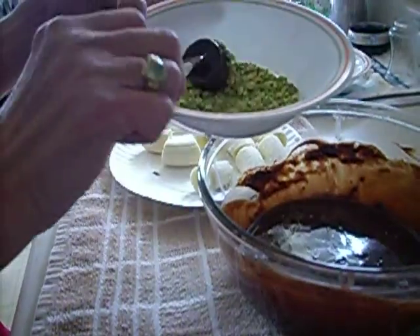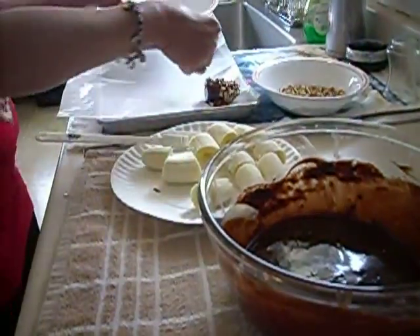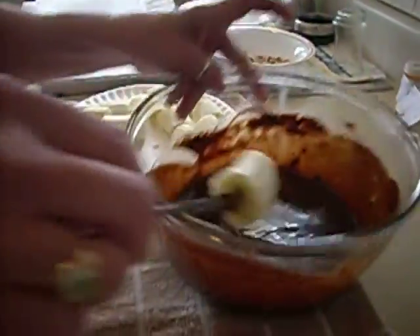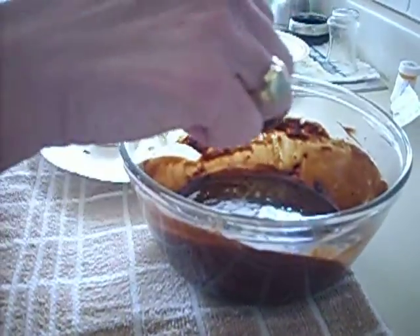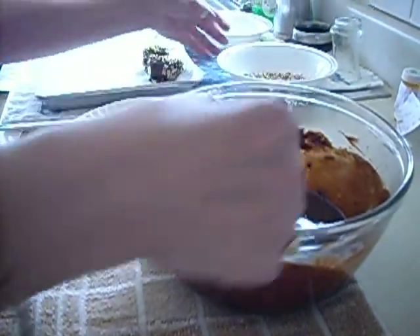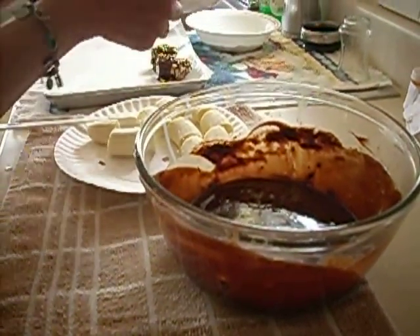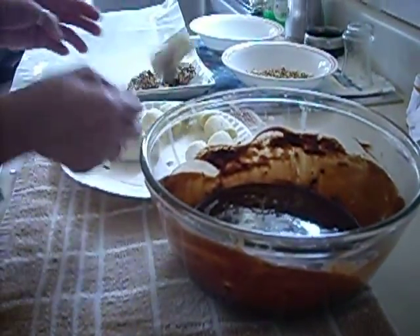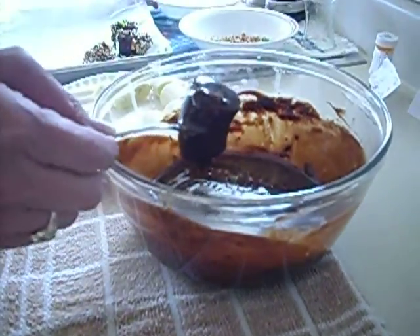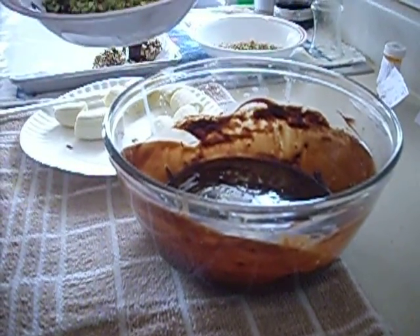We're going to do this one in pistachios. And that's all there was to that. We keep losing our bananas — it might be easier if they're on popsicle sticks. You want your bananas at room temperature. Don't freeze them first, because if you freeze them first the chocolate won't stay — it'll just slip right off.